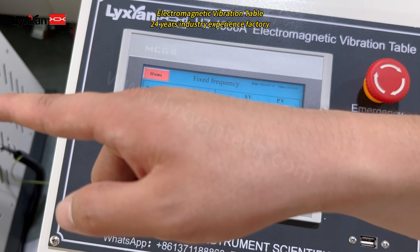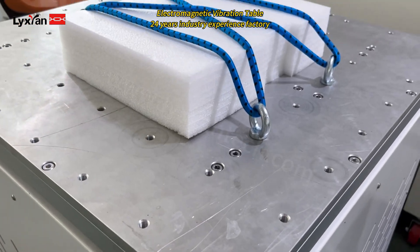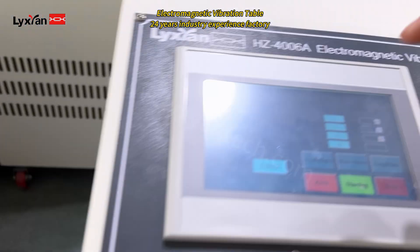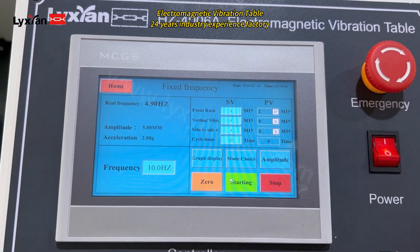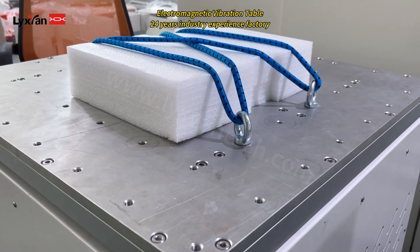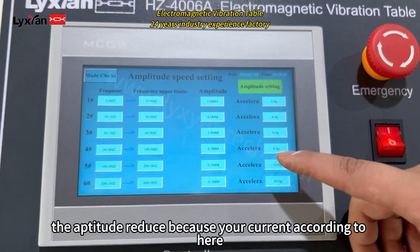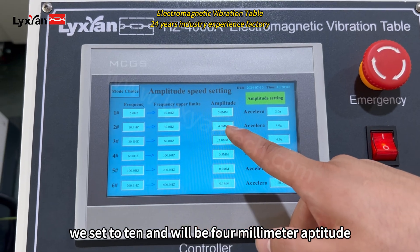You can see. And then we proceed to 3 hertz. You can see the amplitude reduced. Because your current point here, with 16, there will be 4 millimeters.